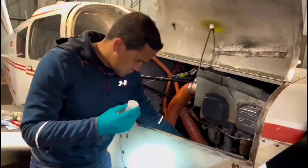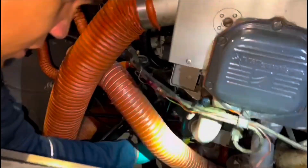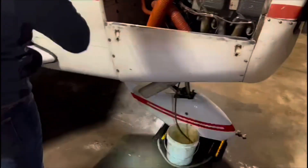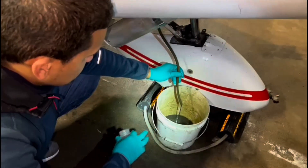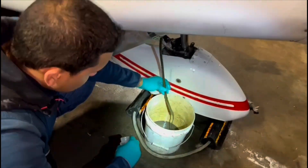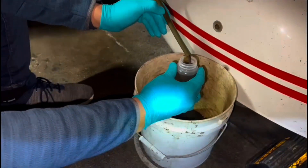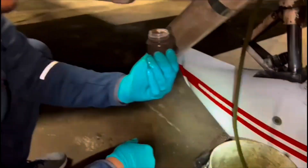Now we are ready to drain. Come with me. We're going to bring the stick up and open it. I'm going to wait until I get at least maybe a quarter or two out of the oil and then take my sample. That oil is going to go to the laboratory for evaluation.